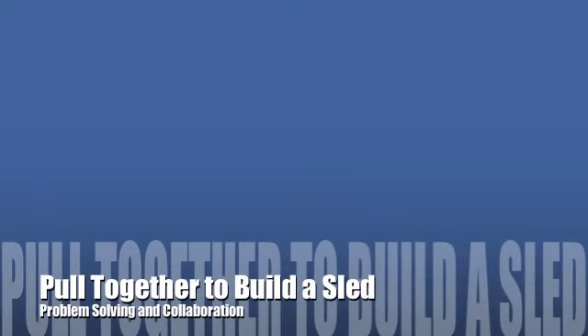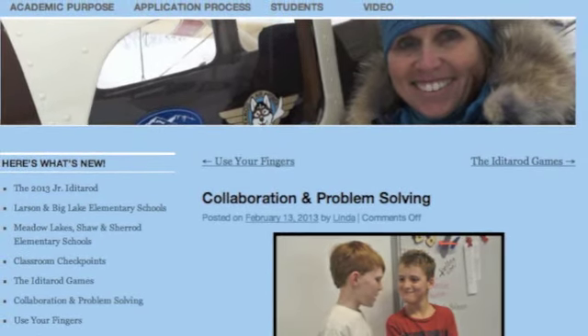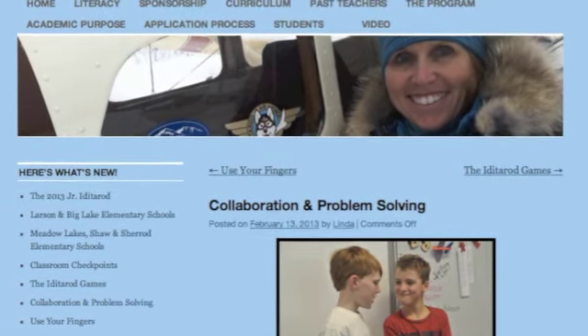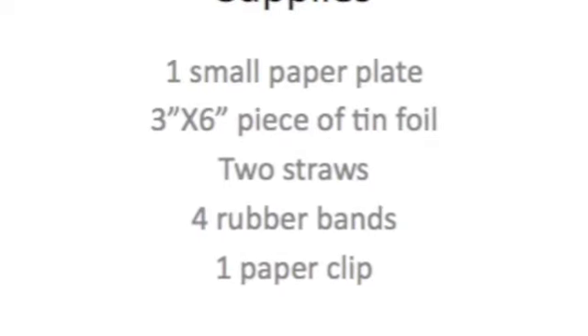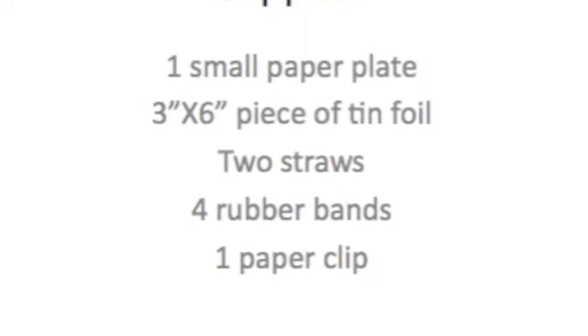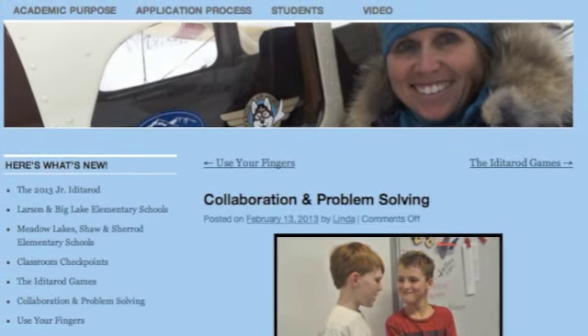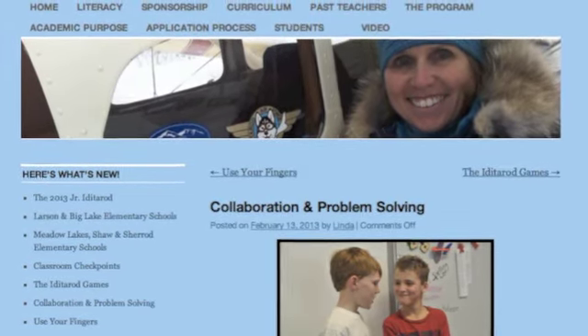Hi, Mrs. B here. We've been working on some different projects in my class and we wanted to show you what we did with 'Pull Together to Build a Better Sled.' First, we got the lesson from 2013's Teacher on the Trail, Linda Fenton, and she created this lesson. We used one small paper plate, a three by three piece of tin foil, two straws, four rubber bands, and one paper clip. With those supplies, the students in my class had to design a sled that we could try out. Here are some of the approaches we used.